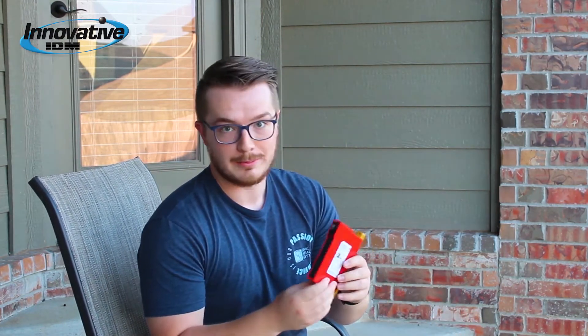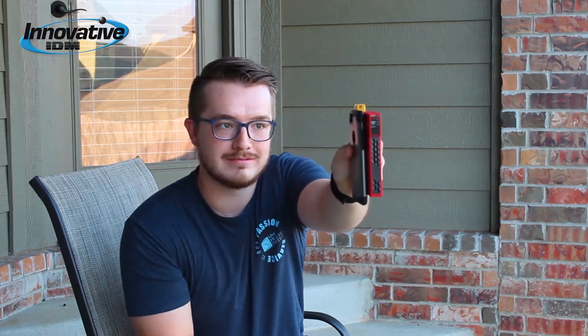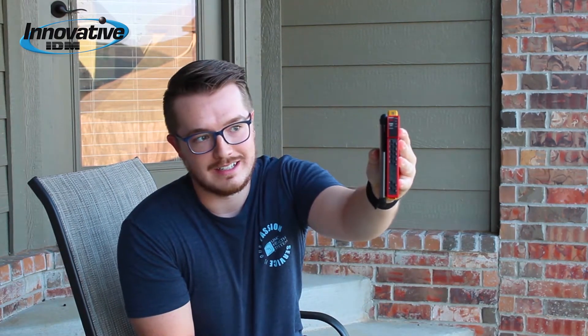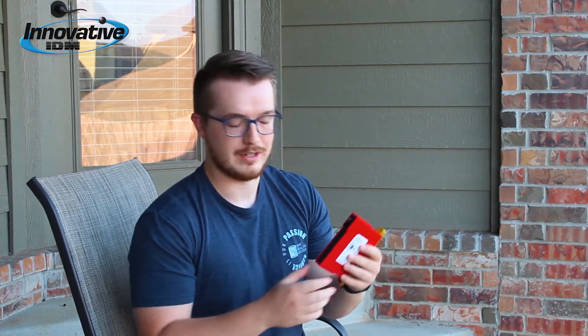The first thing I'd like to point out is the form factor. I mean look at this guy — he is lean. Here's my phone for comparison. It's like Omron put this thing on the keto diet or something. The form factor is really small, so if you're installing this in an existing application you're not going to have to worry about panel space, and if you're specifying it for a new machine it's not going to make you step up to the next size panel or enclosure.